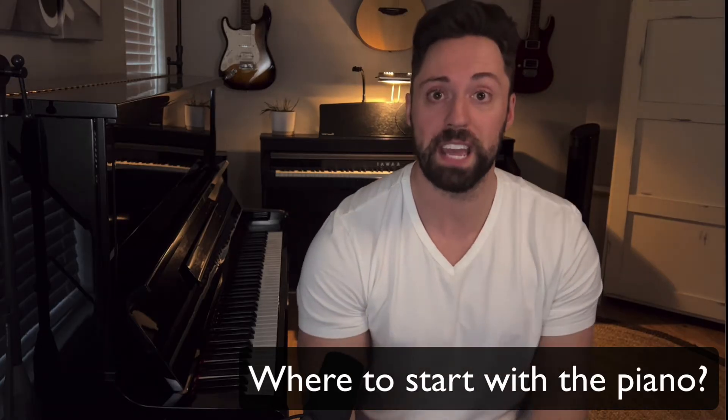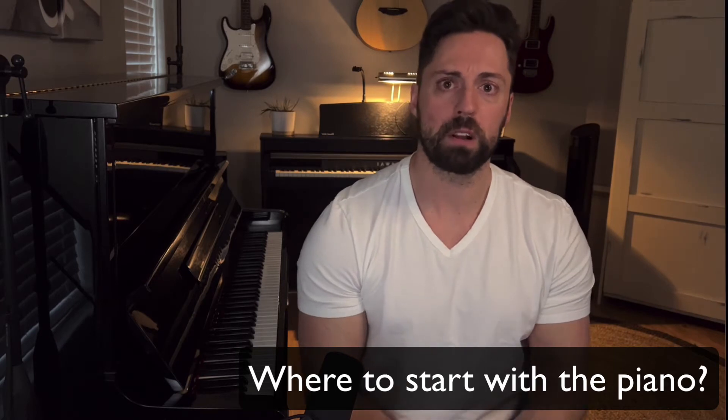Alright, hey guys, this is Pierre with Pierre Cohen Piano. Before I metaphorically guide you through your musical journey, you need to ask yourself first what your goals are. You may not know the answer to that yet, so a good starting point might be to figure out what styles of music you like to listen to the most — what genre do you like. Once you've figured that out, figuring out where to start is going to be a lot easier. I recommend listening to a bunch of music on Spotify or YouTube playlists to figure out what styles of music you like.